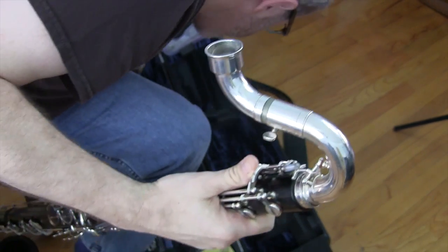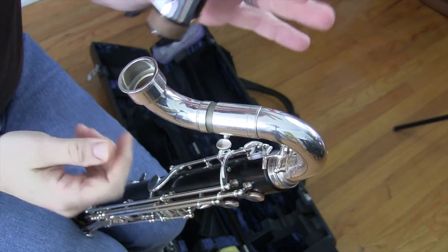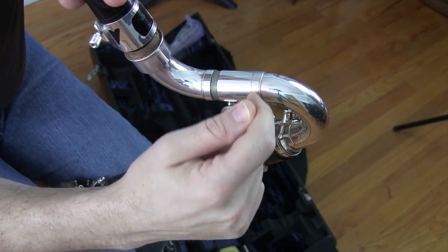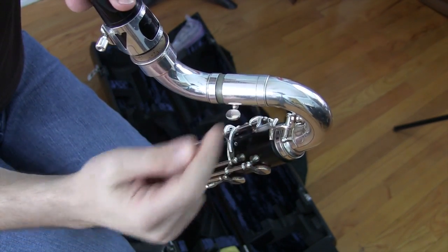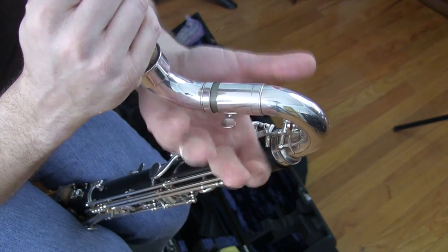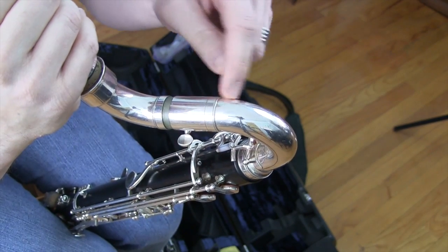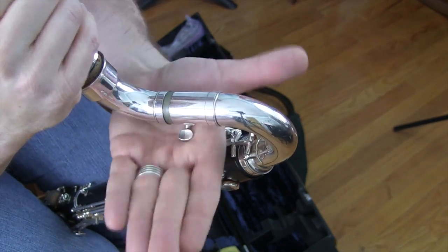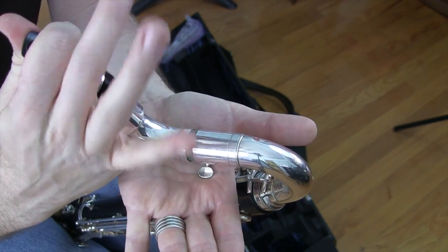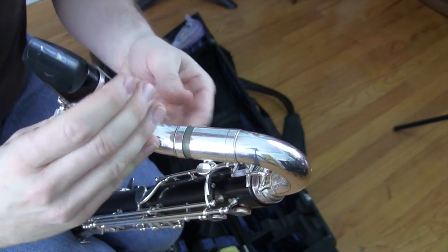Then the next thing you want to do is put your mouthpiece on. Again, this part right here — the tuning slide — is really thin solder. You don't want to crack it. So if you push your mouthpiece on without giving it some back pressure here, over time — and not very much time — this will crack and you will have a neck that is in two parts that doesn't fit back together. So always hold your other hand here as you push the mouthpiece on, giving equal pressure in both directions.